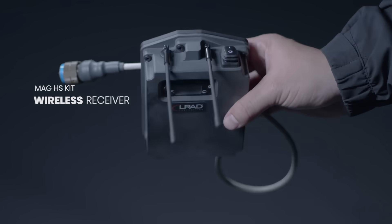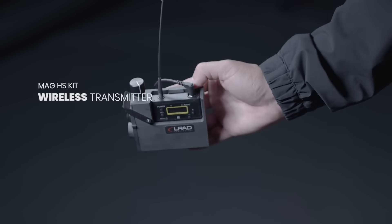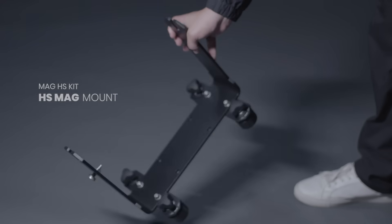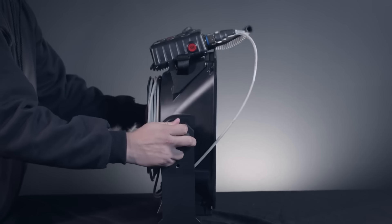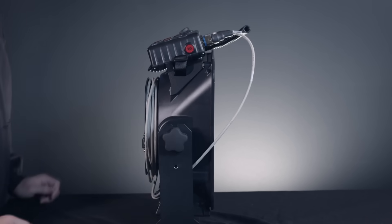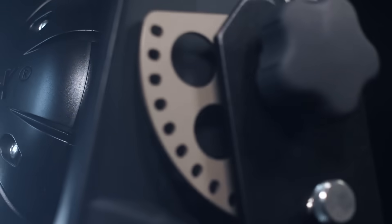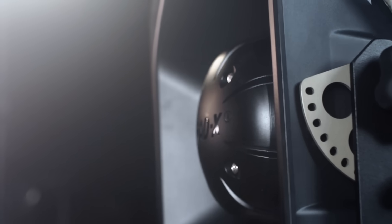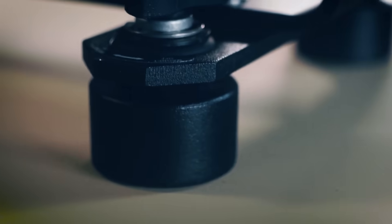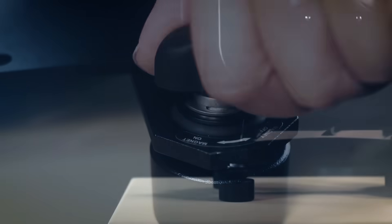The MAG HS kit comes with a wireless receiver, a wireless transmitter, and a 600-pound rated magnetic mount. Place the 100X securely on the magnetic mount and tighten the knobs. The mount features a locking tilt mechanism. Once secure on a metal surface, twist the knobs to activate the magnets.